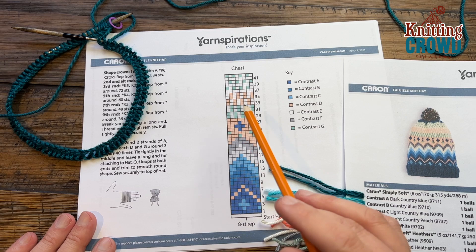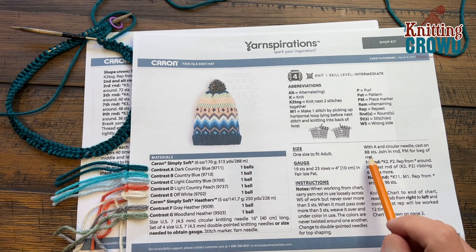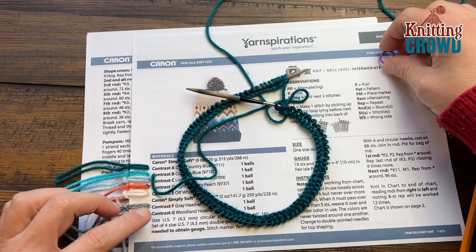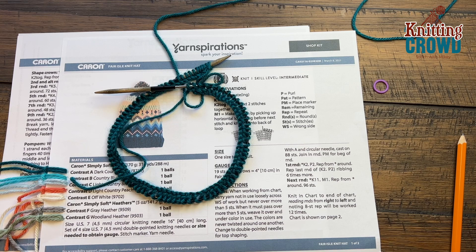I want you to cast on a total of 88 stitches. This is using Cairn Simply Soft with a 4.5mm circular knitting needle, or US 7. You are going to need a stitch marker. Please cast on 88. I did a twist and transfer cast on. Make sure the cord is not too long — it says 16 inch, mine is 14. Cast on and then join me back here in a few moments.